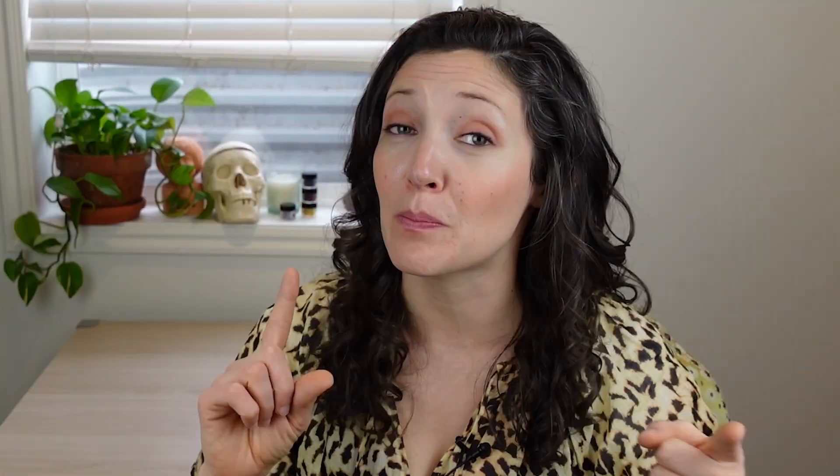Along the way, I'm going to teach you how to pick out the right color, how to get your highlights to pop, and how to render really accurate, tight details.